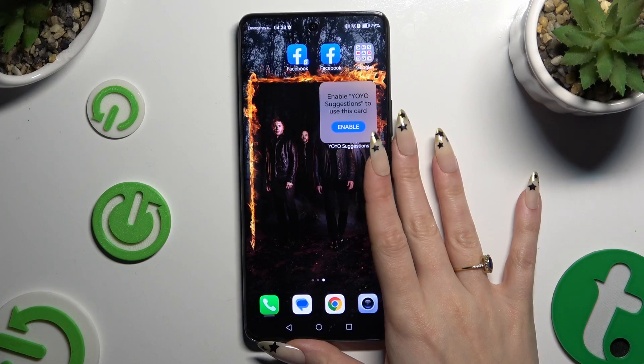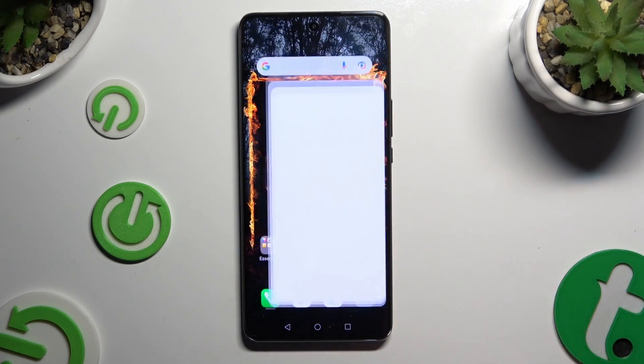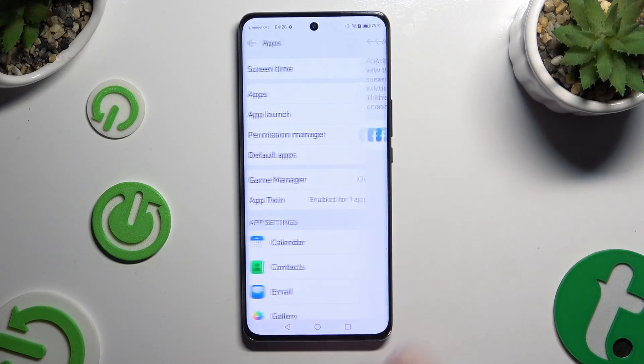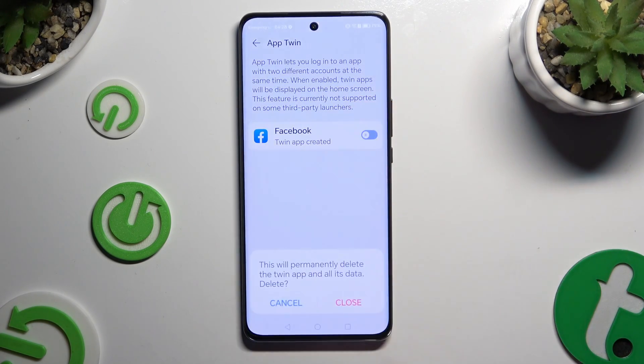If you wish to delete this clone, go back to the same settings and tap on the now-blue toggle next to your app. Lastly, confirm your choice in the pop-up.